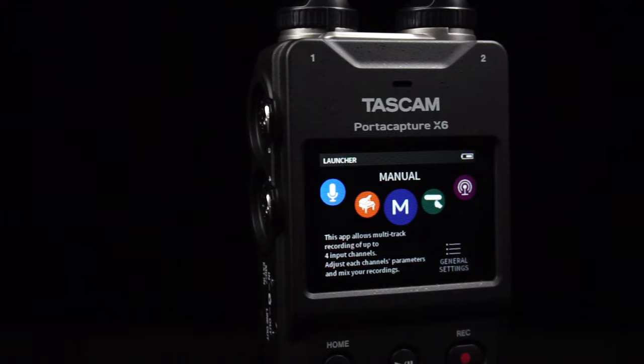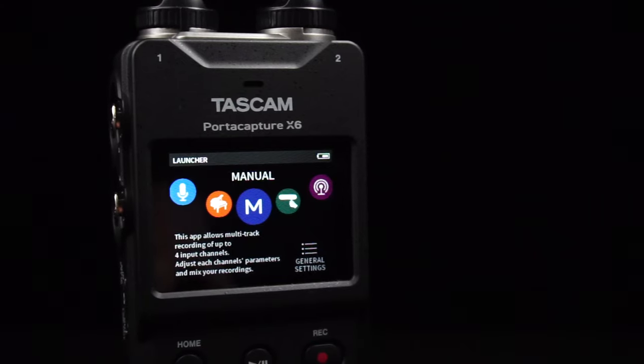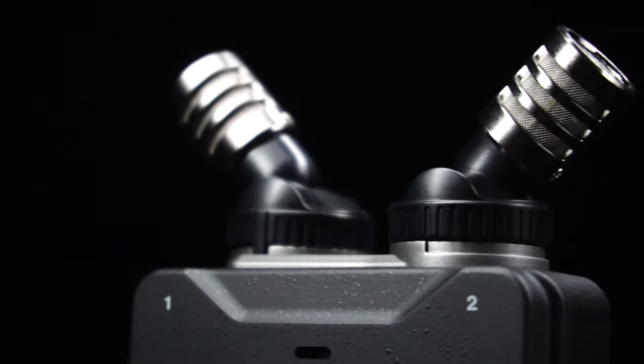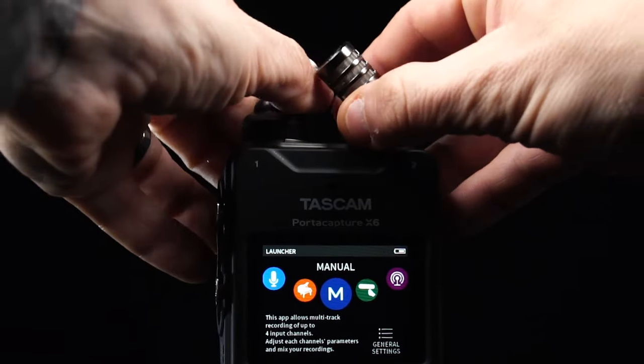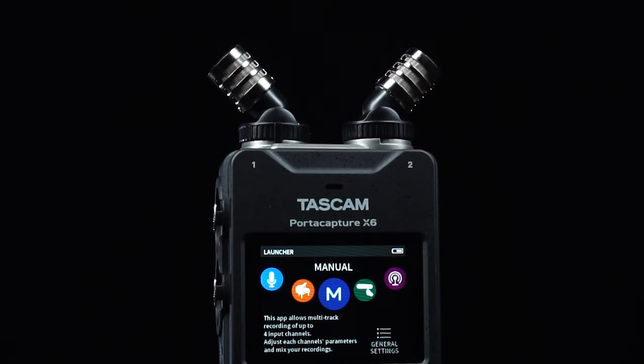The 2.4-inch full-color touchscreen is easy to use and makes operation intuitive and free of complications. Featuring two built-in condenser microphones, capturing perfect audio in stereo has never sounded better. By simply rotating the microphones, we can switch from TrueXY mic configuration to AB in an instant.